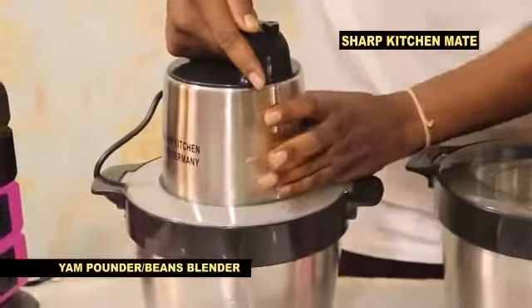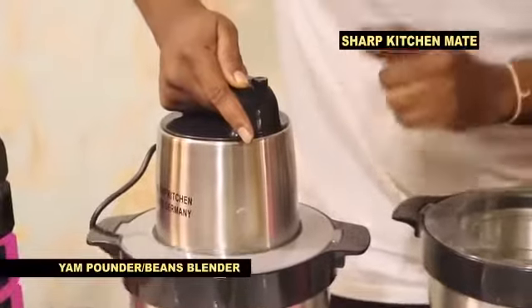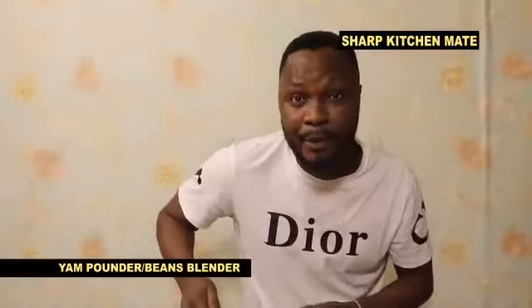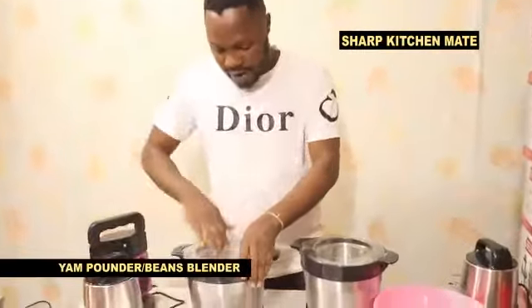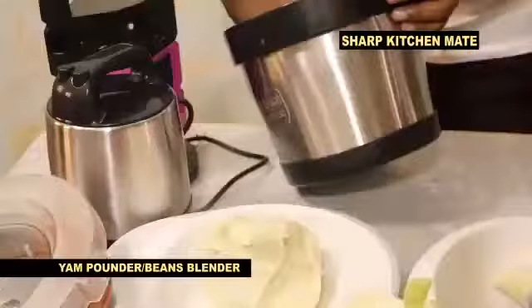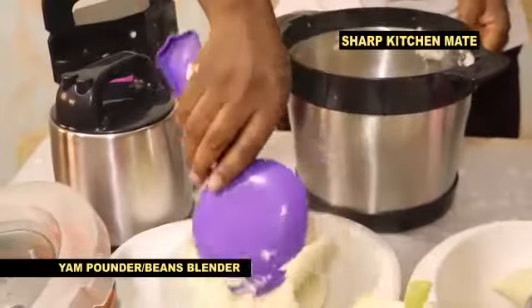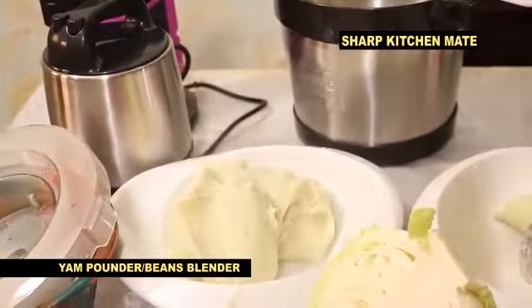The name is Sharp Kitchen Melt yam pounder — Sharp Kitchen Melt beans blender. If it is not Sharp Kitchen Melt product, don't buy. After finishing, you open and you can have your yam, very very nice. Sharp Kitchen Melt original — you can see your yam, very simple. What is the name? Sharp Kitchen Melt, as seen on TV.